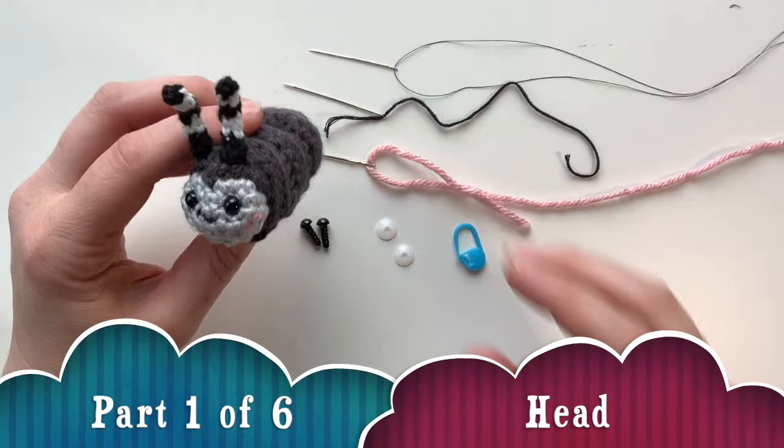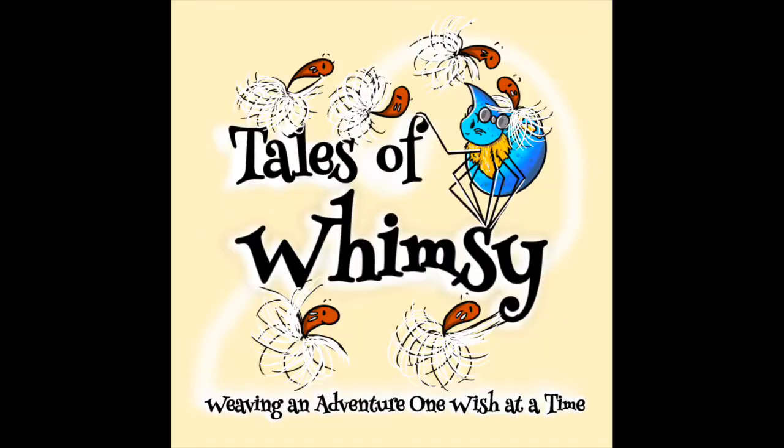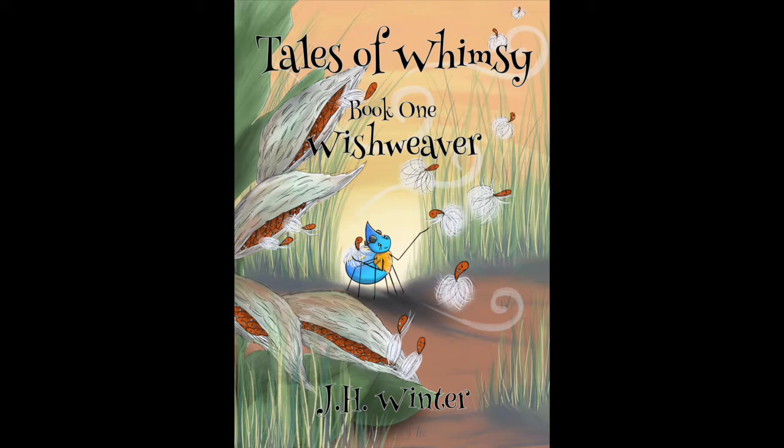Today we are going to be making Roland. He's a roly-poly from my book series Tales of Whimsy. You get to meet him in the first book Wish Weaver, and he's also in the second book The Wayward Wind.